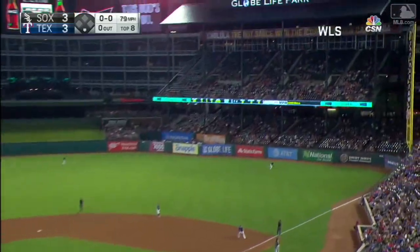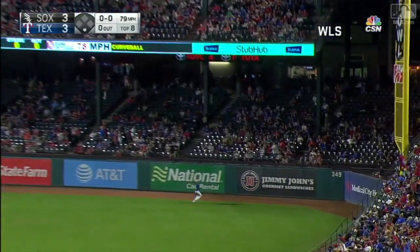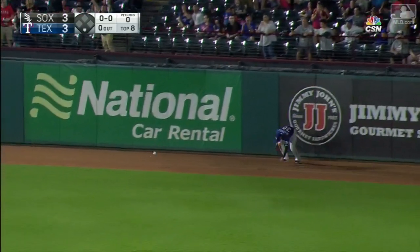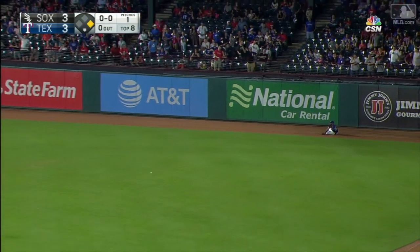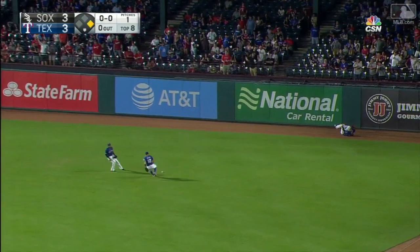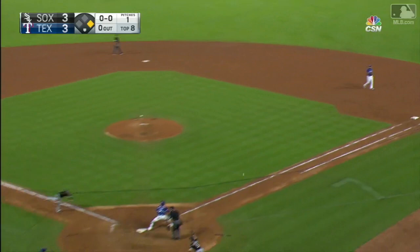And the pitch — a short arm is swinging a long one to right. Is it enough to the track, at the wall? Leaping — it's off the wall! Extra bases! He's got two. This might be an inside-the-park home run. He's around third and he's coming in. Odor picks it up, the throw coming home — going to be close.